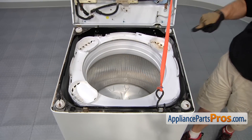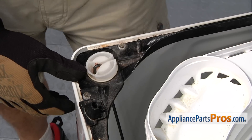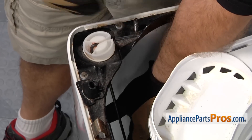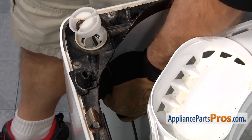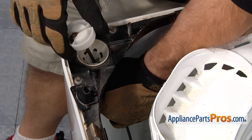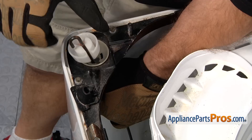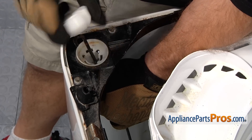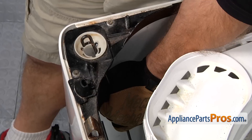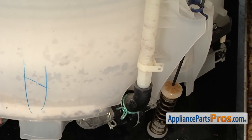There are four suspension rods, one located in each corner, and they are all changed out the same way. To get them out, push the tub out of the way a little bit so you can reach down and grab it, then lift it up to remove the plastic fitting from the end of the suspension rod. All you have to do is pull it off. Once you have it off, let the suspension rod go through the hole. Now that the suspension rod is released from the top, we have to release it from the bottom.